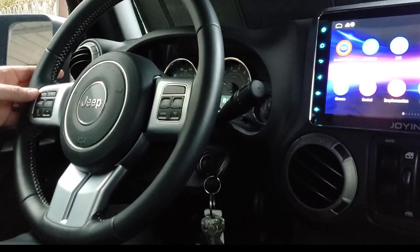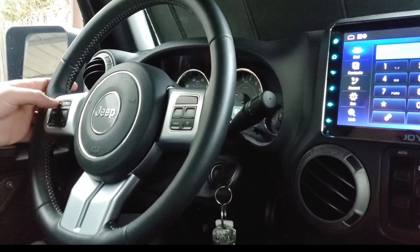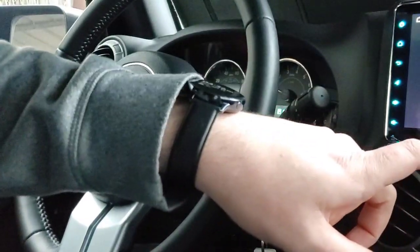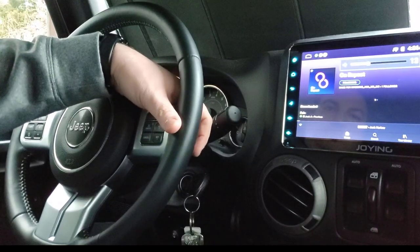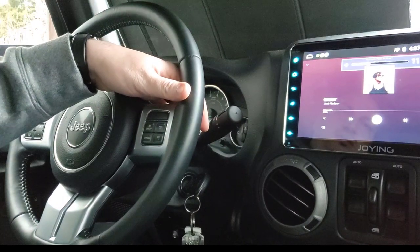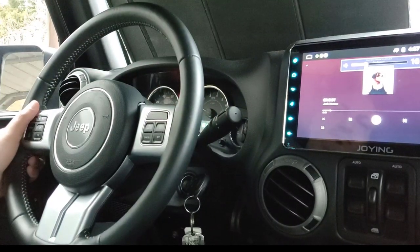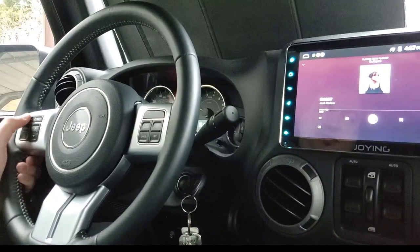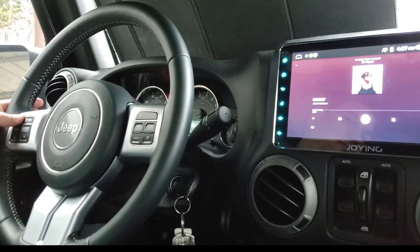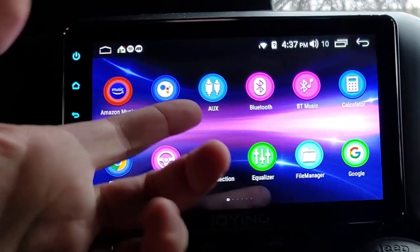Over here you can see my steering wheel buttons. If I hit the phone button, it makes the phone screen come up, which is standard. This VR button - the voice response thing - would normally be for the Jeep's UConnect, but that's not what I want it to do. So I turned on Spotify. You can see the volume controls work on the steering wheel - I had to program those. The other side does the tracks. This voice response button I made into a play/pause button - when I press it, it toggles play and pause.